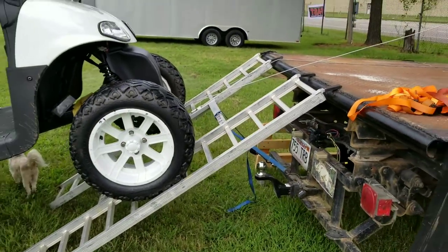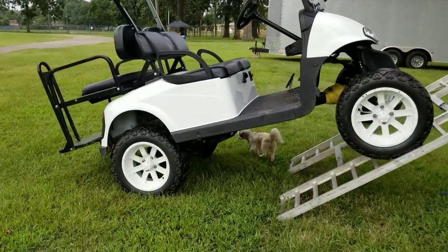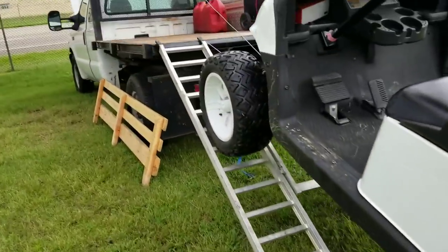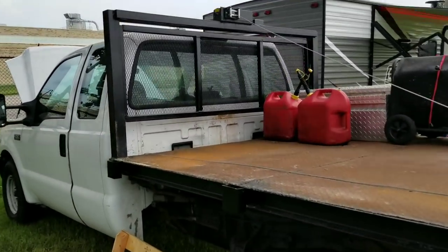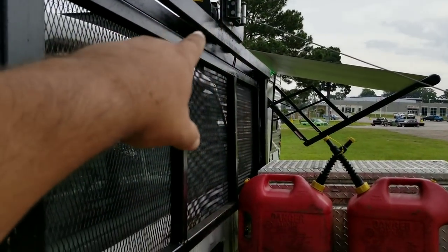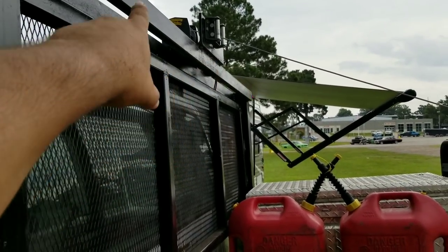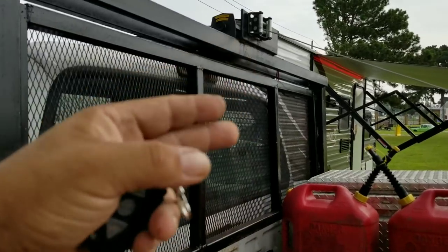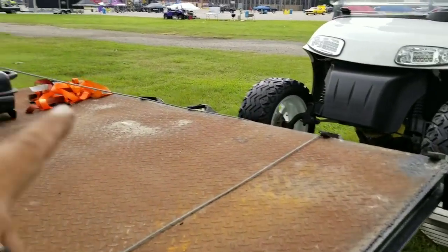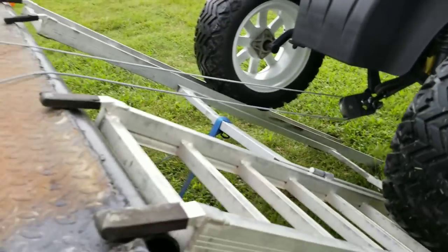But this is just way too steep for me to want to drive up, so this makes it a whole lot easier to be able to bring it up. It's very little stress now. I'm gonna put some gussets right here at the bottom — I want to reinforce this just a little bit more. I'll probably go ahead and tie this into the headache rack more, because this flexes just a little bit with the snatch block. Without the snatch block, just straight hooked up, it doesn't like it at all. So that's the way that works.